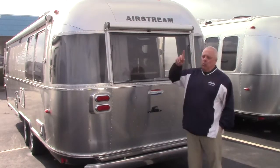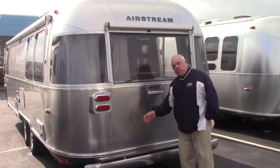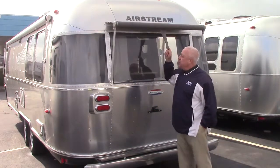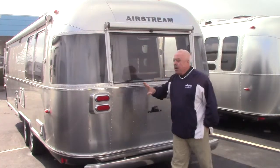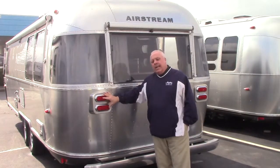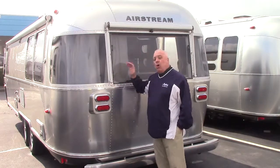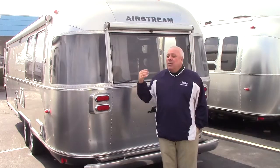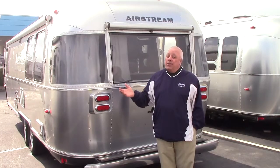The back end of an Airstream — you've got a storage bumper which gives you all of that access. This is situated with the overhead awning, and you've got that tempered glass. LED lamps for not only backing — all of your running lamps are LED, inside and outside. The bottom line on this trailer is it's going to be around a lot longer than you and I.